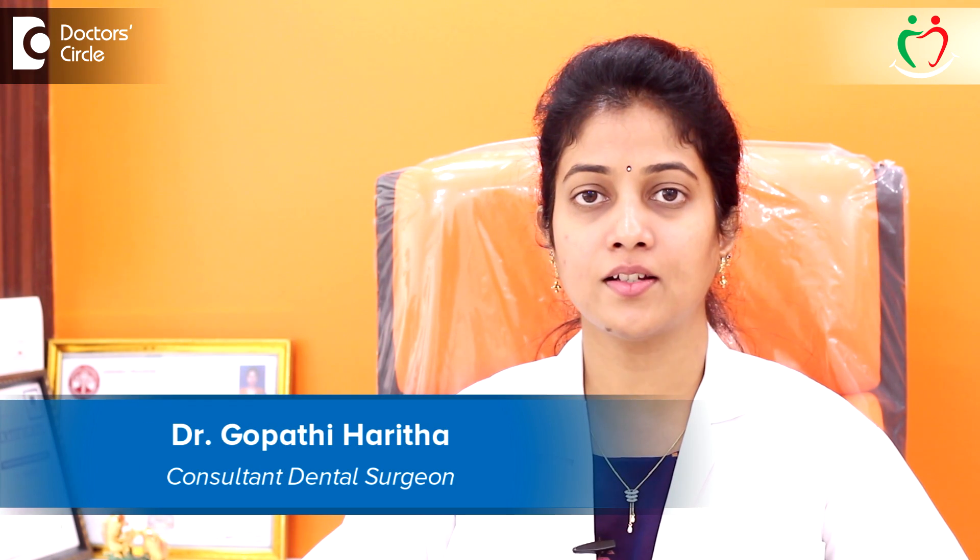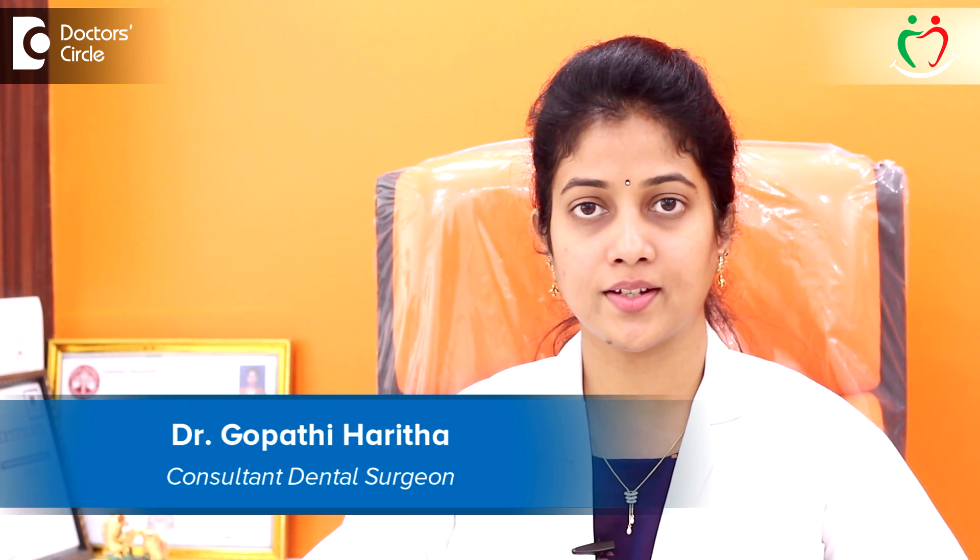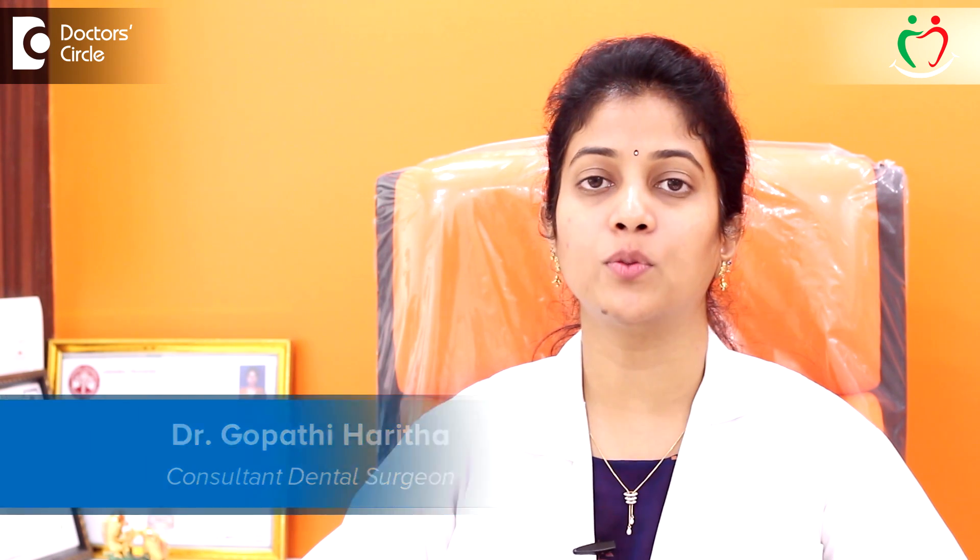Hi, I'm Dr. Haritha, with certifications in Ozone Dentistry, Rotary Endodontics, and Full Mouth Rehabilitation. Chief Dental Surgeon at Tooth Align Multi-Speciality Dental Clinic and Implant Center, Sixth Sector, HSR Layout, Bangalore.